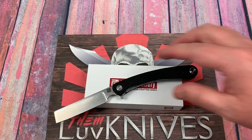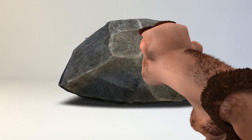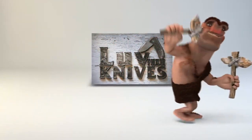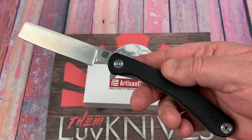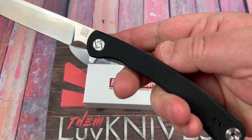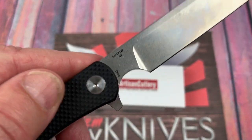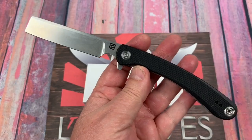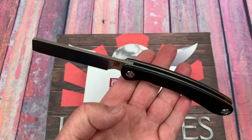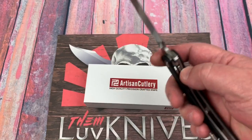Welcome to the Love Them Knives channel — LTK here with the Artisan Orthodox. This is a G10 model of the Orthodox from Artisan Cutlery in D2 steel blade. It's very affordable — retail is around $59, and with the White Mountain Knives 10% discount, that's about six bucks off, putting it in the low 50s with free shipping.